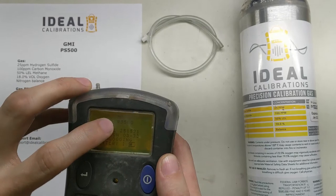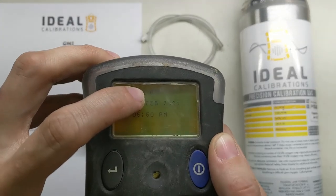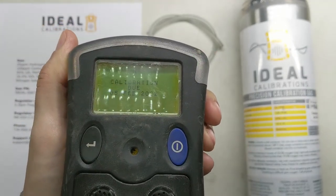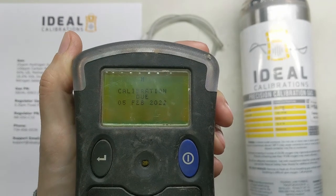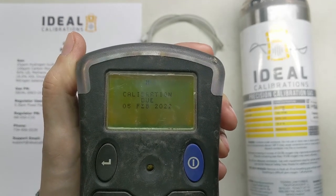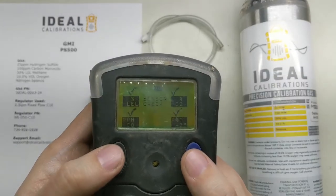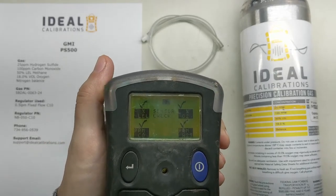And if you did it right, this top number here is going to start flashing with an M as well. So if you've done that, you've done it right. If not, press and hold these two buttons together and turn the unit off, then turn it back on and try again.